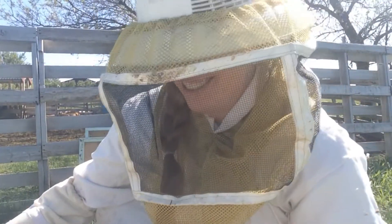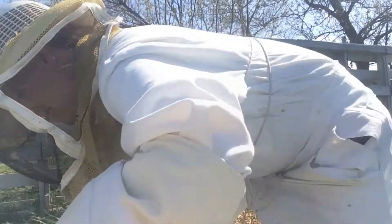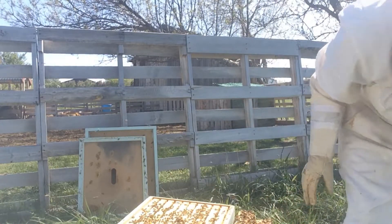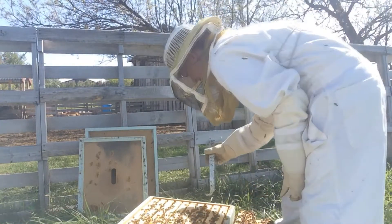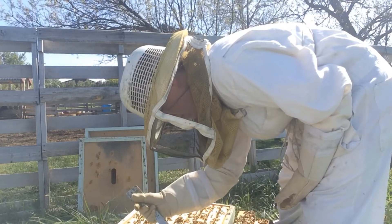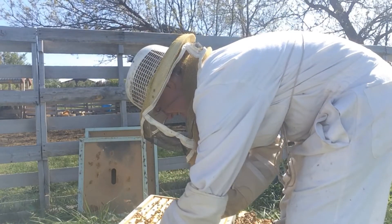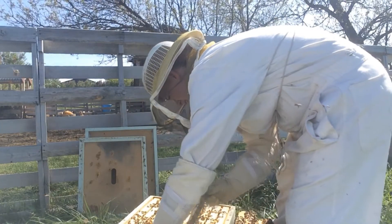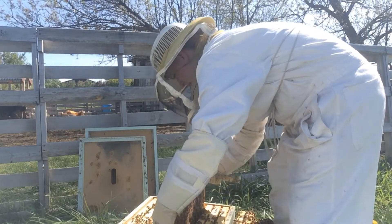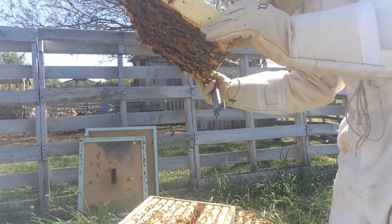It's amazing how heavy they are. Now, with this top box, I'm going to take out the four middle frames and place them in the same order that they came out — into the bottom hive there. There is lots of capped brood in this one.